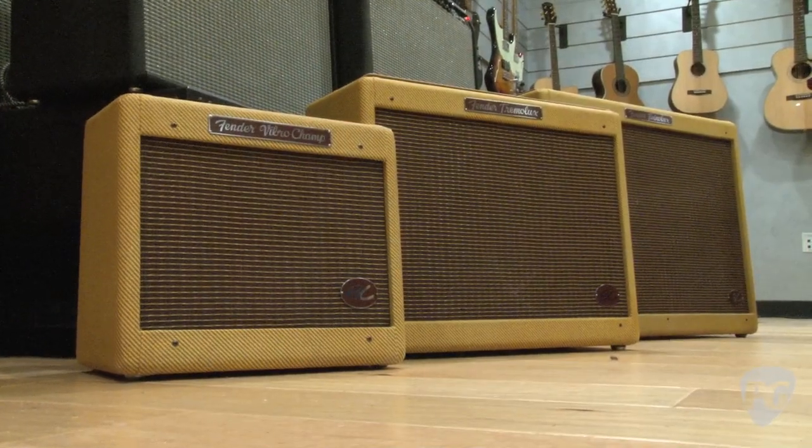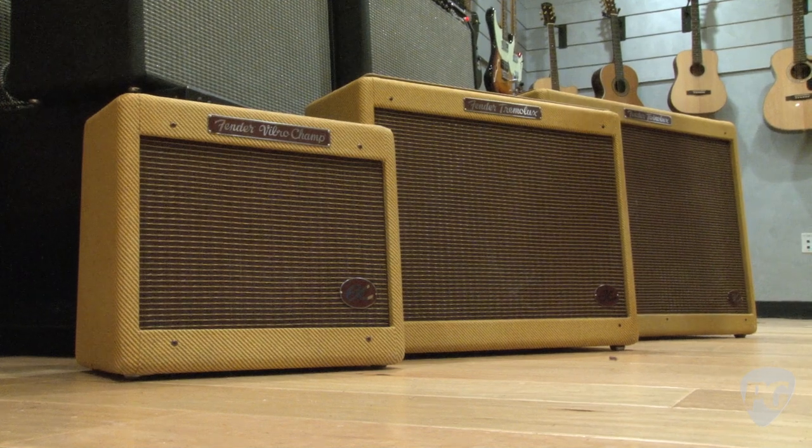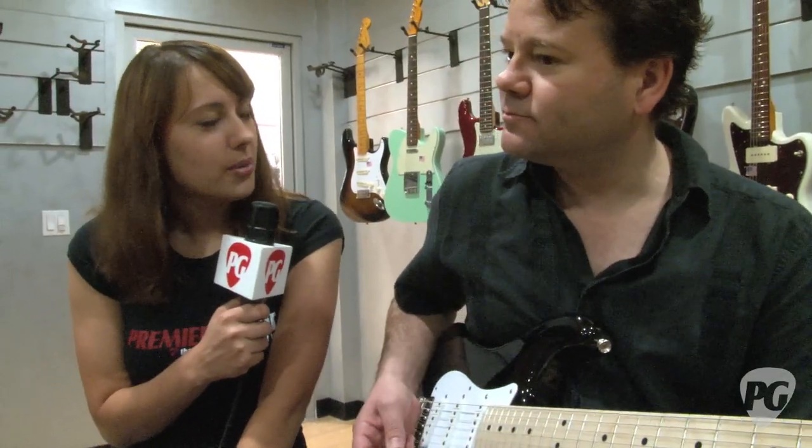When are these amps going to be available? They will be announced to the world October 3rd, 2011. So if people want to learn more about these amps — pricing and distribution — come October 3rd, they should go to Fender.com. There'll be videos, full specs, pricing, all that kind of stuff on Fender.com.